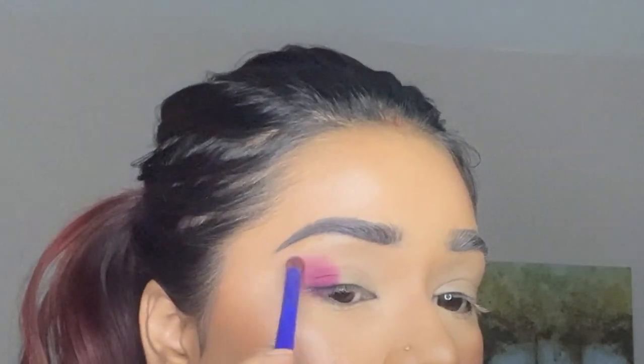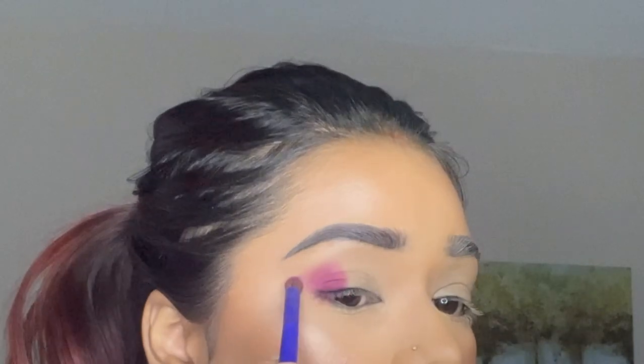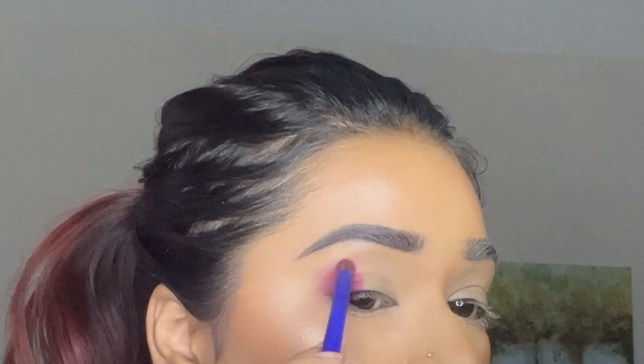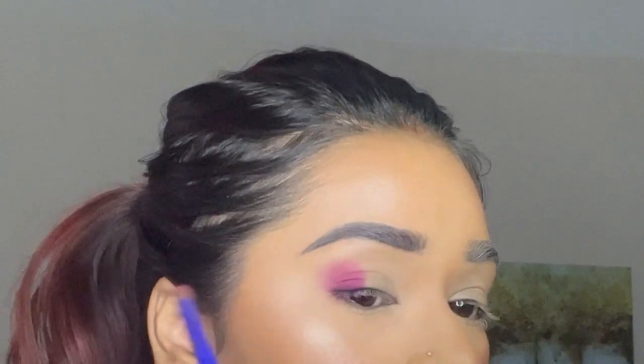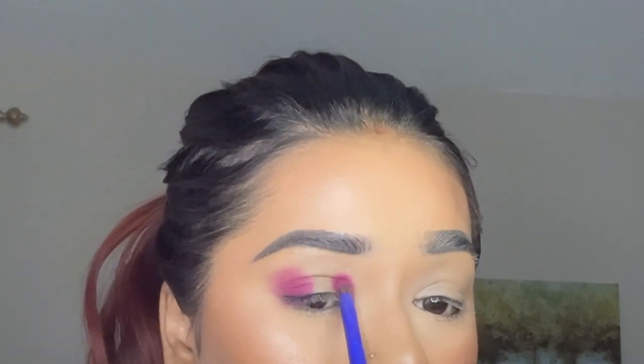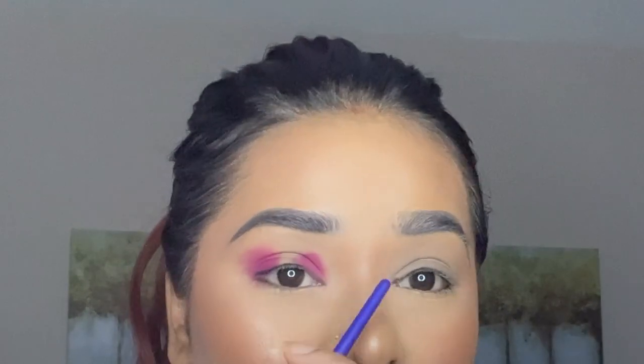Blend upwards and outwards using little circular motions and light feather strokes. Until we have something like this — the blending here isn't done yet, you have to go back in. Taking the same brush and the same color, go to the inner corner of your eyes and build this pigment there as well. Basically you're building this color at both ends, leaving the middle empty. This is what you should be getting.